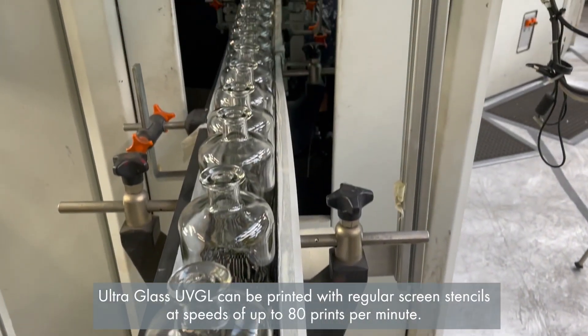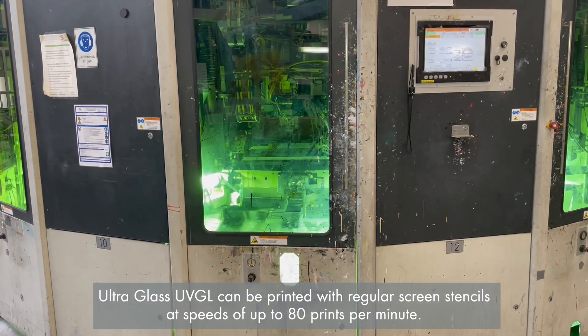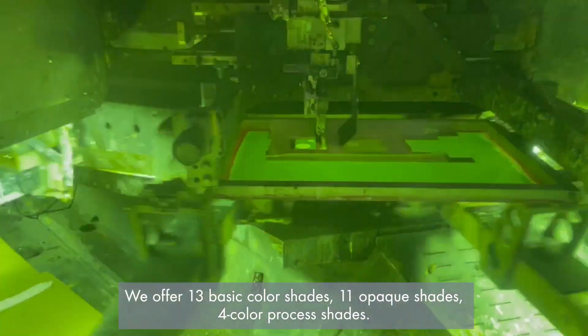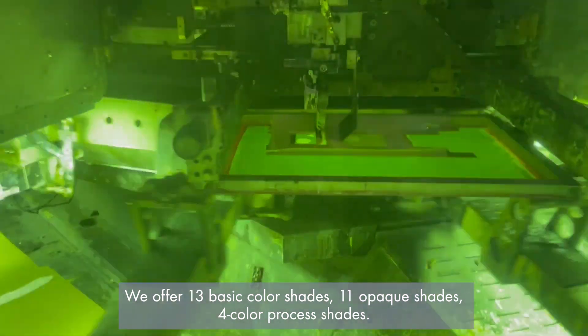Ultra glass UVGL can be printed with regular screen stencils at speeds of up to 80 prints per minute. We offer 13 basic color shades and 11 opaque shades for color process shades.